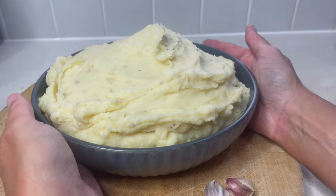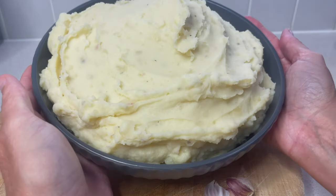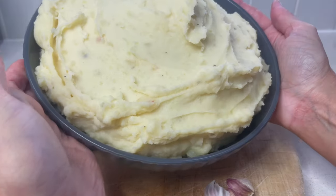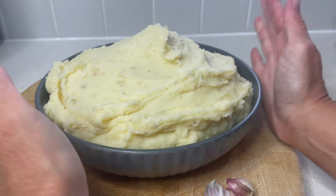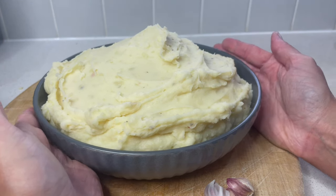This mashed potato is stunning — it took no effort at all to mash. It is super creamy and absolutely delicious with the garlic, salt, pepper, and the flavor from the stock.